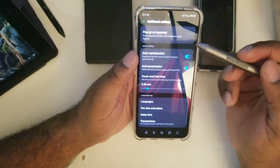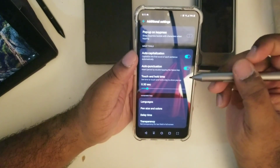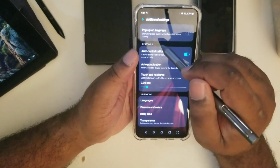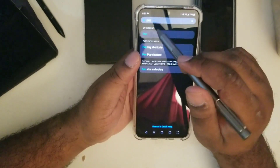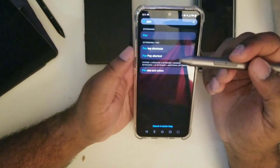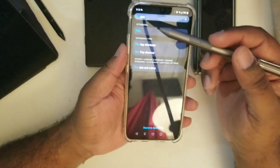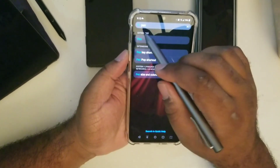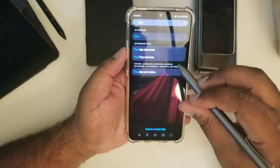I wouldn't be surprised if this had more options than the S Pen. The fact that they didn't use this as a selling point for the device is really questionable, because as it stands this device overall is better than a Note. It's cheaper than the Note, has all the basic pen functionality and maybe more, plus a headphone jack and additional extra screen space — that's a lot to consider when making a buying decision.